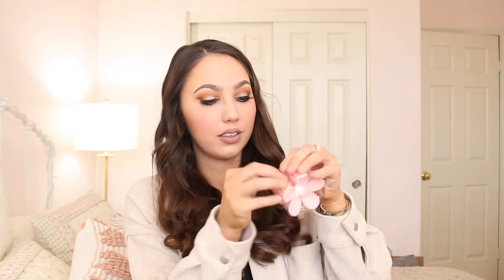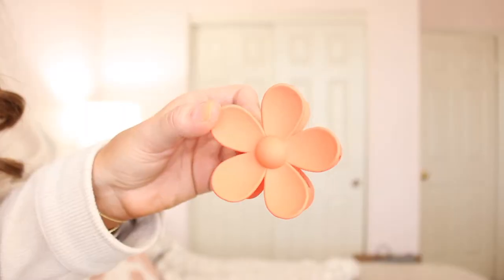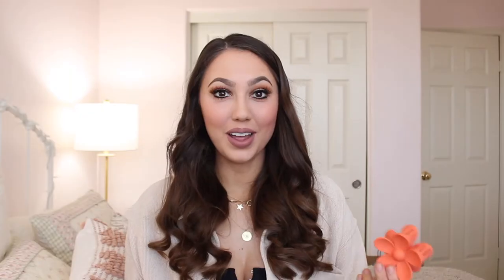Then we have yellow — super cute, it's like a little bit more of a marigold yellow. Two more to go: this one is the pastel pink, super pretty, and last up we have orange. Sorry about the lighting change — we're having a bit of an overcast day where the sun keeps going in and out.